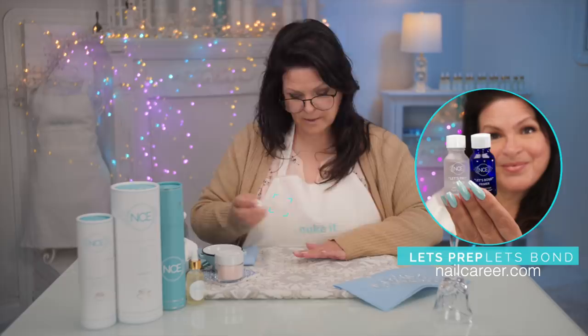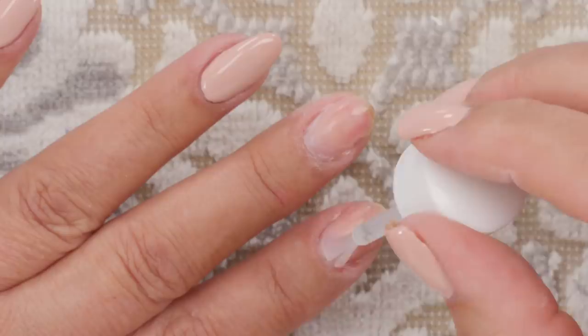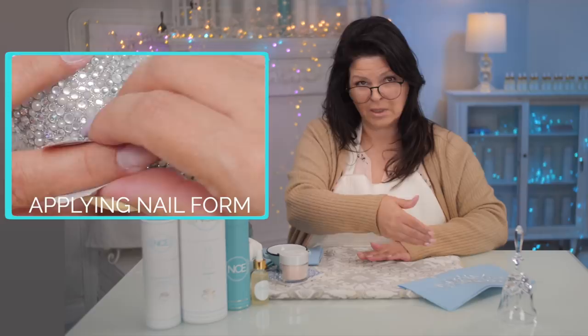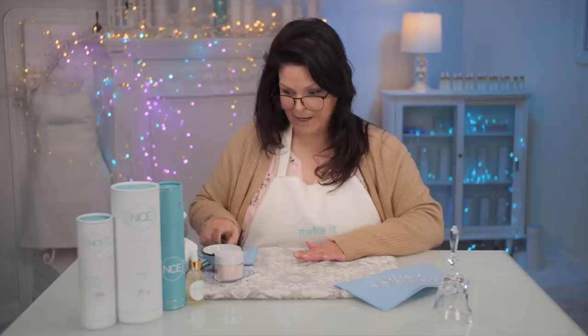Now I'm going to remove all the dust because products generally don't like dust. I'm going to work with an odorless acrylic so it sets a little slower, giving you time to maneuver it onto the nail — especially if you're learning, odorless is a great advantage for that. I'm going to put a dehydrator down and then use a primer. With these you don't need forms because that's exactly what this is trying to avoid.